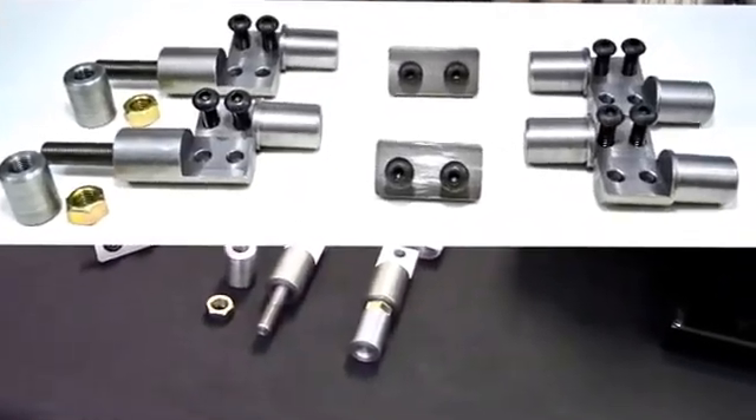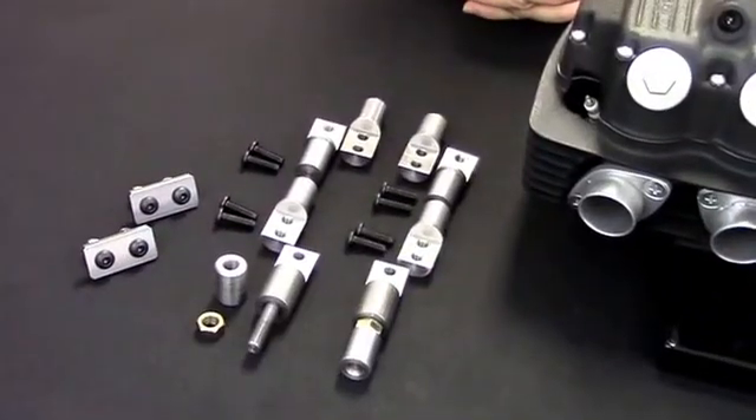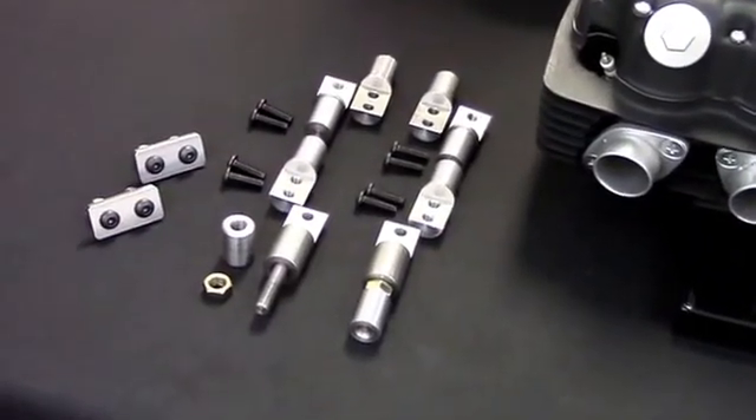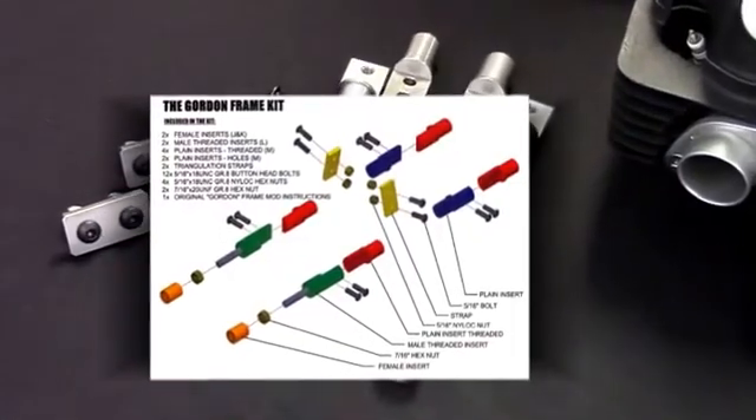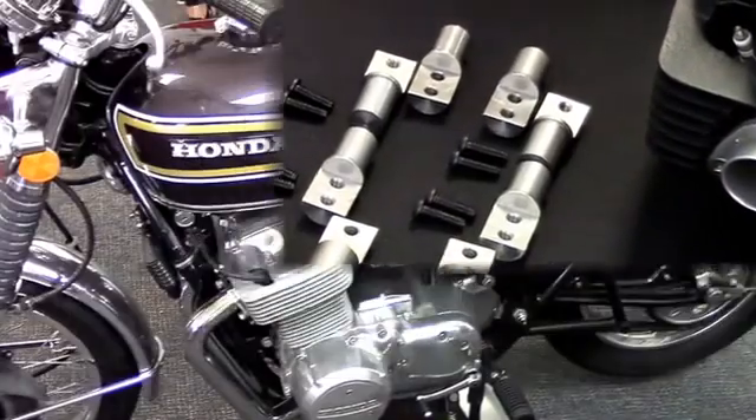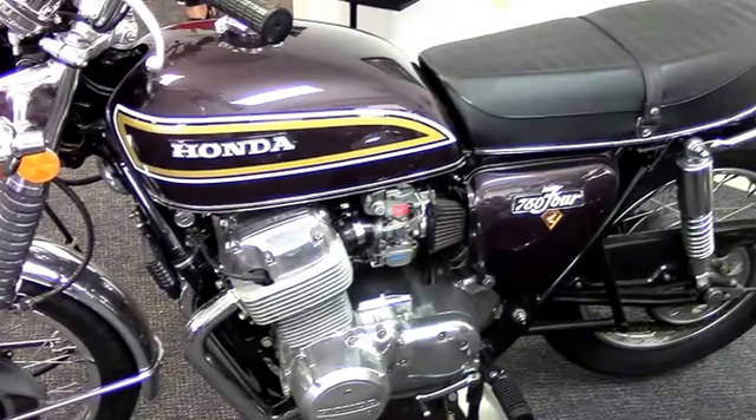Hi and welcome to this segment of RRR Tool Solutions Tool Demonstration Videos. We want to talk about our frame kit today. This is specifically designed for the CB750 Honda single overhead cam produced from 1969 through 1978. It fits the K models and the F models.